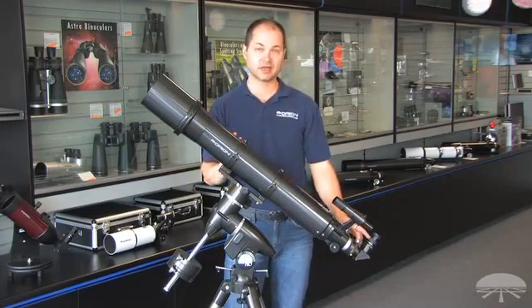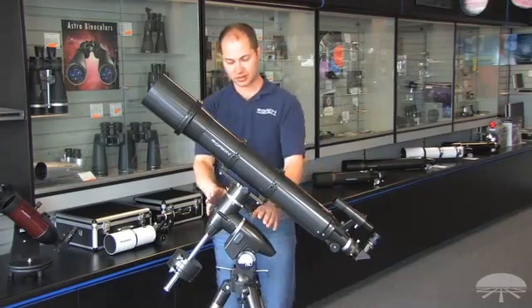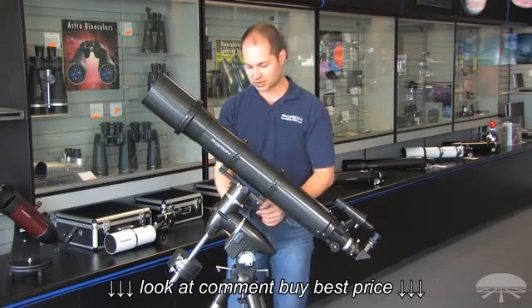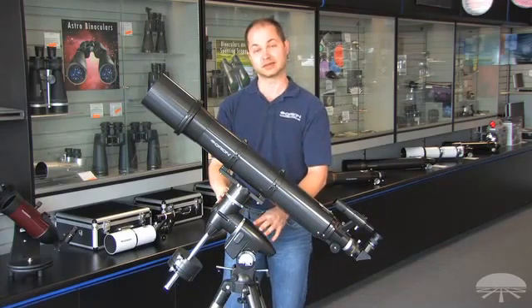This telescope comes with a 25mm and a 10mm Sirius Plössl eyepiece, as well as a 6x30 finder scope, and it's on a fairly large-sized German equatorial mount. The Skyview Pro, once you've aligned it, just twist the knobs to follow the object. You can also upgrade to a full go-to system with a mount like this.